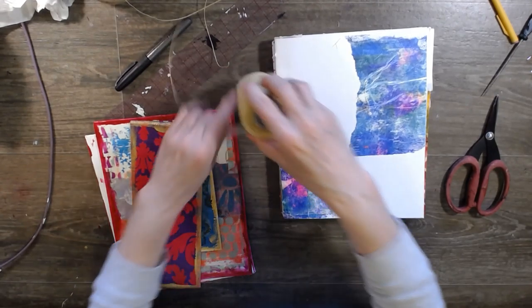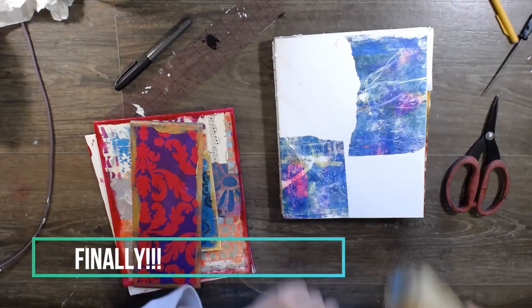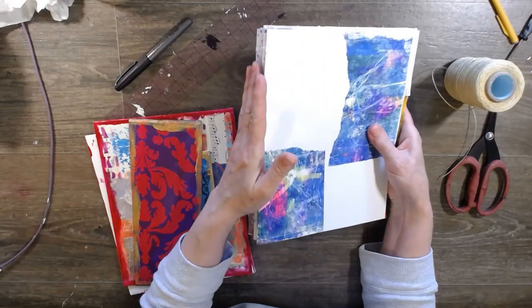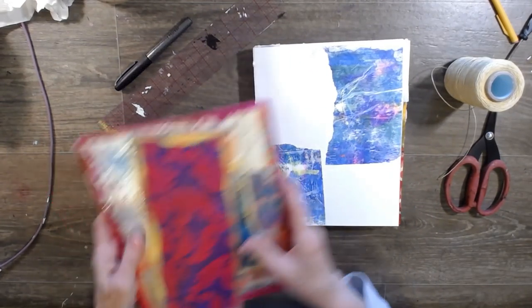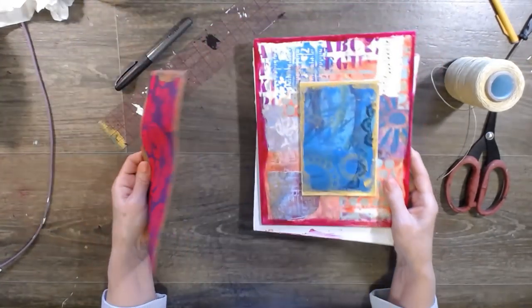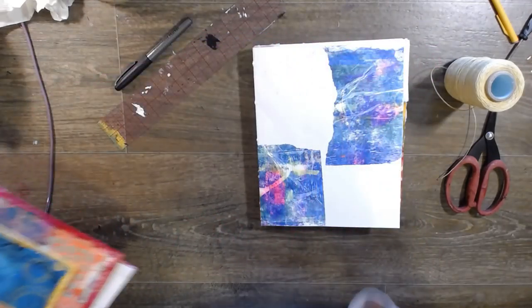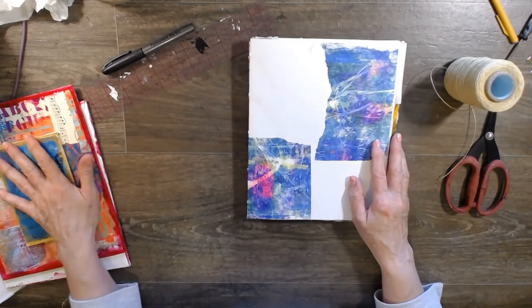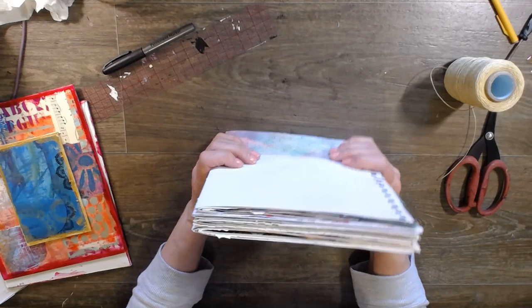Hi guys, it's Dawn. Today we're finally going to get around to sewing the signatures. We're not doing binding today - we're sewing the signatures on, and then we'll add our covers in the next one. I promise I'll have this part to you a lot faster than I got this one out.